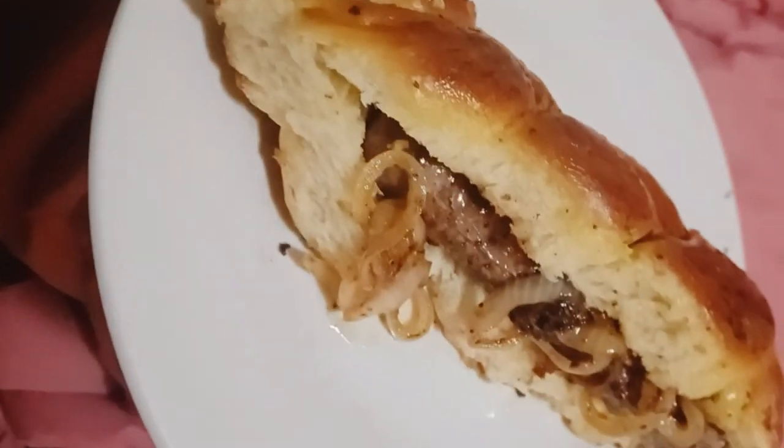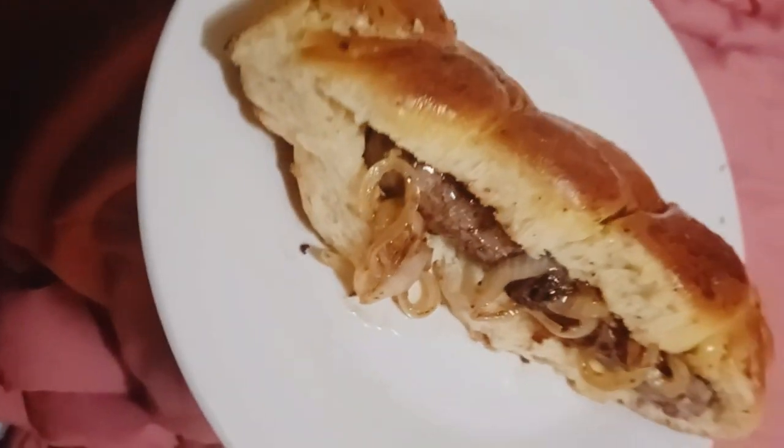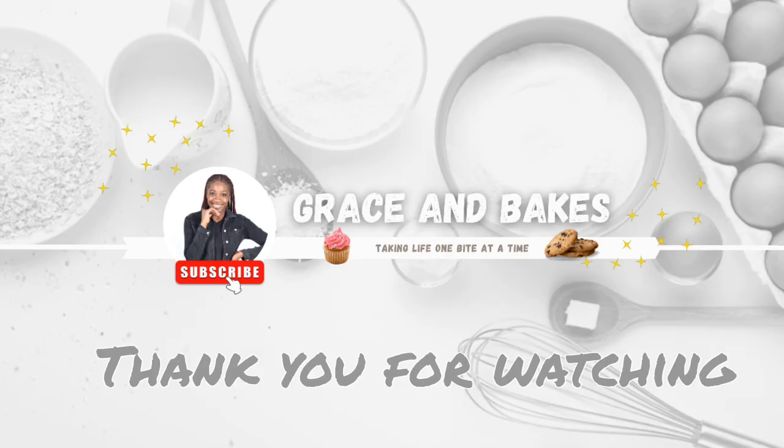This is how I serve my garlic roll — I did a boerewors roll with some caramelized onions and it was really yummy. Thank you so much for watching, I hope you enjoyed the recipe!